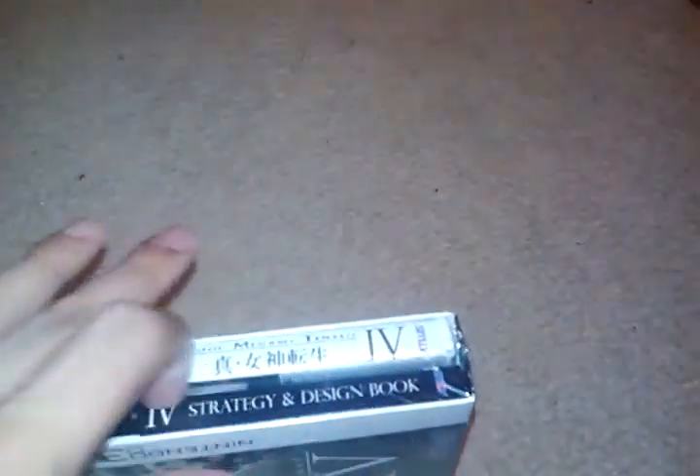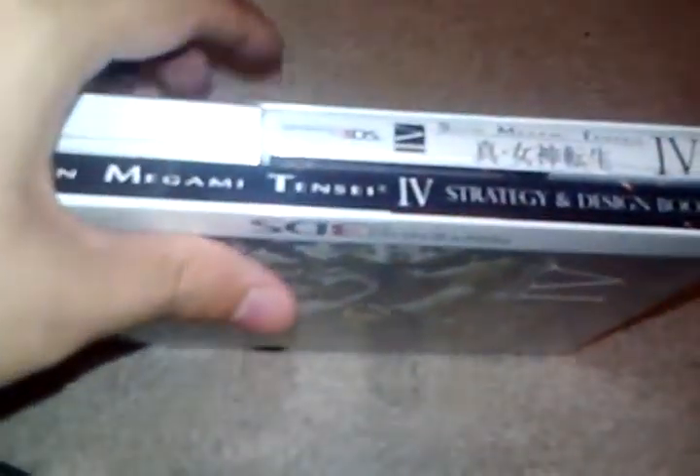I'm going to try my best to unbox this with one hand. I don't have any nails so I can't really... I might get it. This has to be the worst unboxing ever. Come on, dude. Got it.